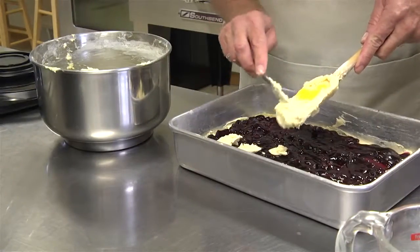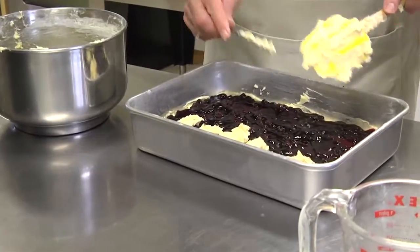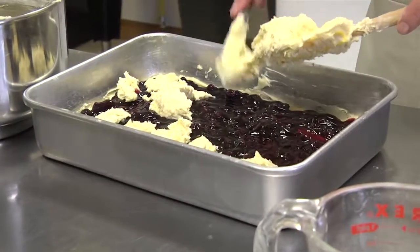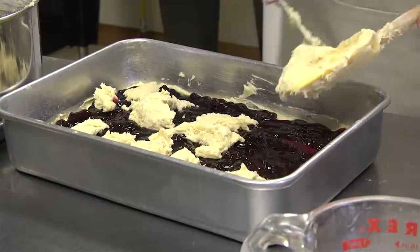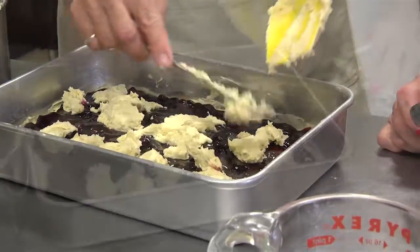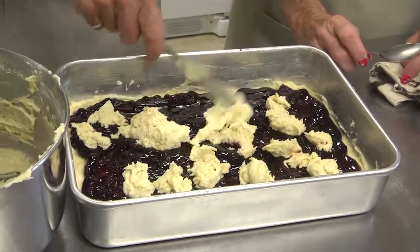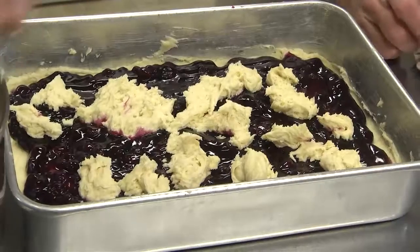Dollops — I can never remember that word. Dollop. I like that word. And then you'll just kind of cover — let me grab you a spoon. Am I still going to spread it out after I put the dollops on? Not much. So I've got to get my dollops even. It is pretty sticky, isn't it? Just keep going.